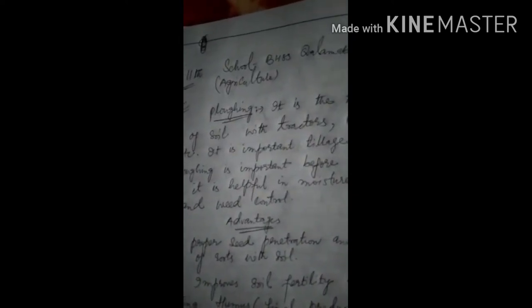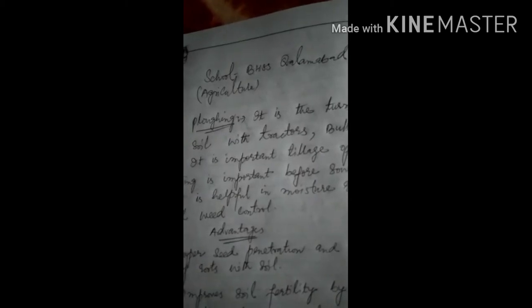Today I am going to discuss Ploughing. Ploughing is the turning up of soil with tractors, blocks, etc. It is an important tillage operation. Ploughing is important before sowing as it is helpful in moisture retention and weed control. इसमें हम soil को turn करते हैं tractors और blocks से। इससे moisture retention capacity बढ़ जाती है और weeds control हो जाती है।